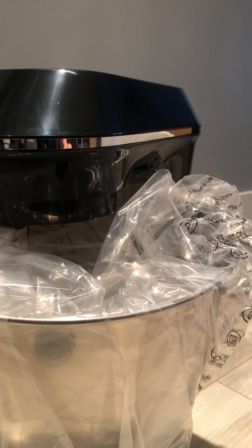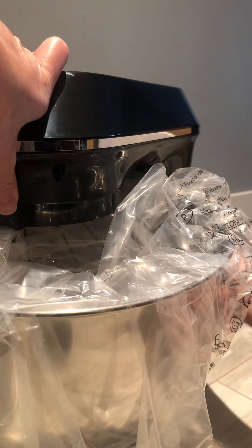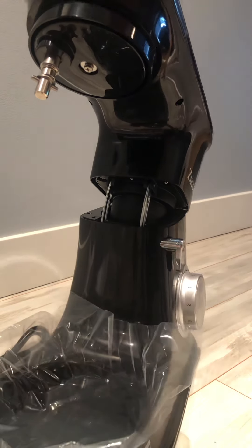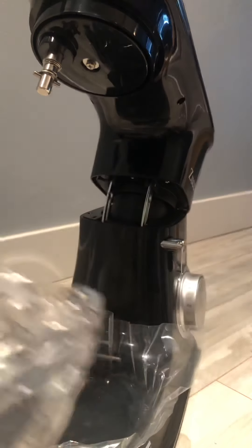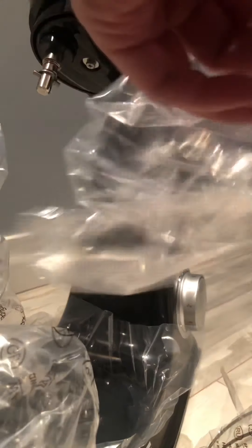I'm going to try to see if I can capture the attachment. Release like this. It has a base — if I do this, and then it opens. It's a really big whisk.